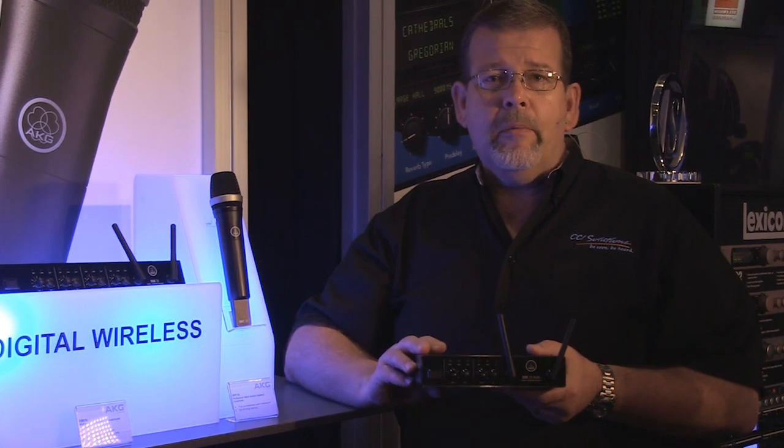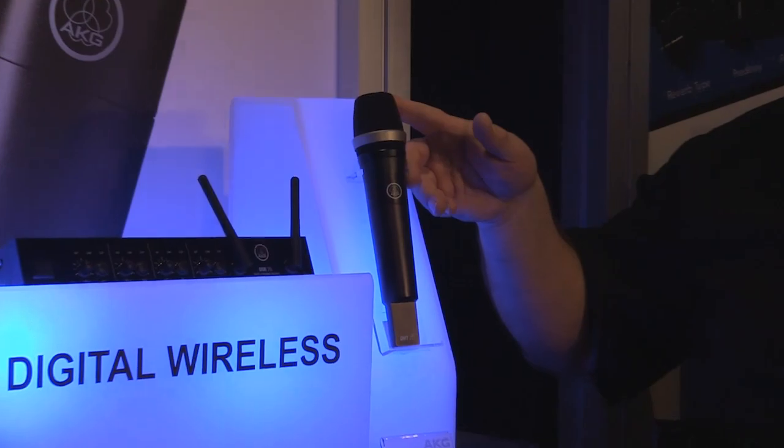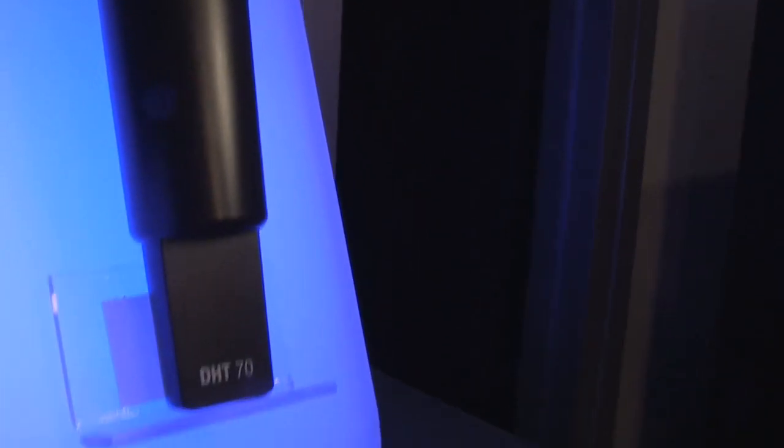These are also available at an incredible price, so let's take a quick look at them. First of all, we have a D5 capsule on the handheld. It's very convenient, very easy to hold, and what's also easy is matching this transmitter up with the receiver.